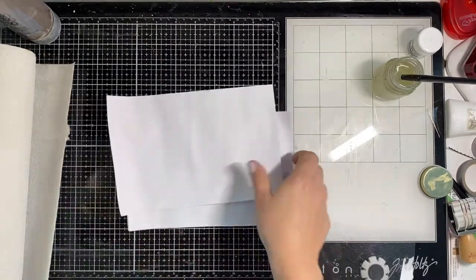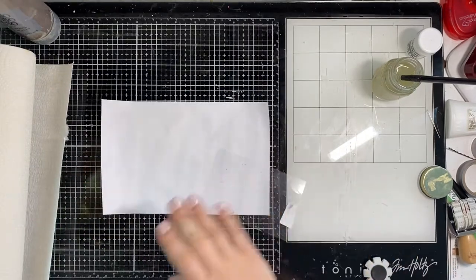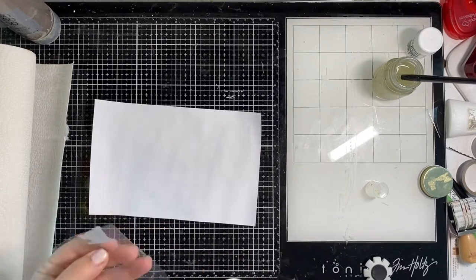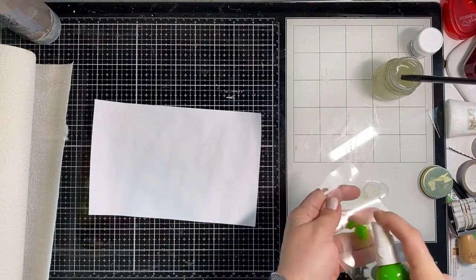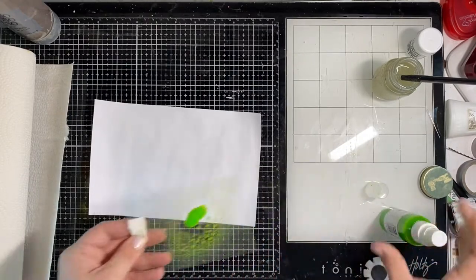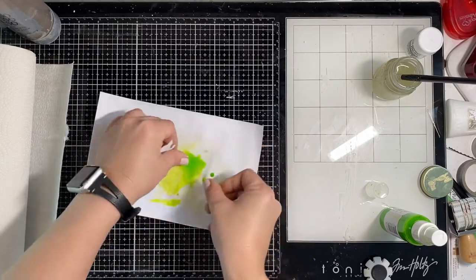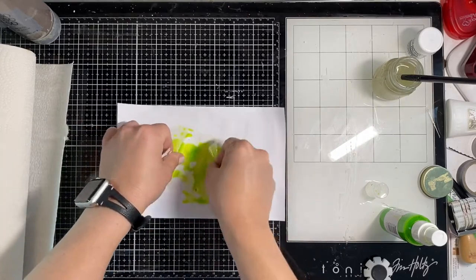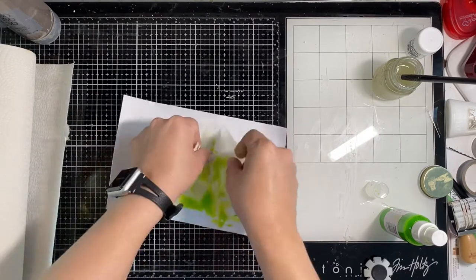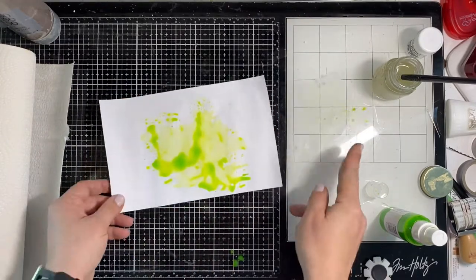I already have some white cardstock here and it's gessoed with clear gesso — you can also use white. The first technique is the packaging technique, so I just have a piece of acrylic packaging from a sticker sheet. I'm spraying my watercolor spray directly onto the packaging, mixing it around, then dropping it onto my page and using the plastic to pick up the color and move it around.